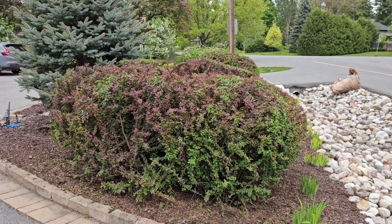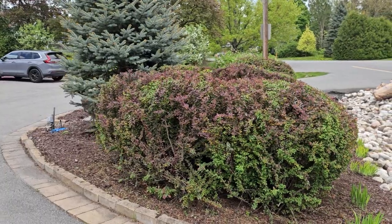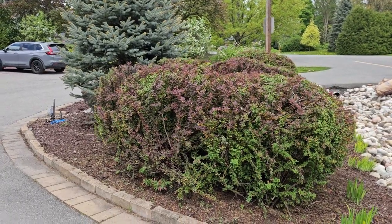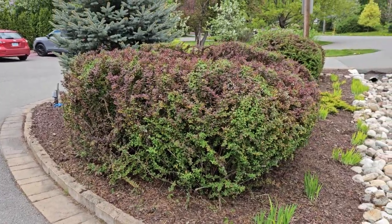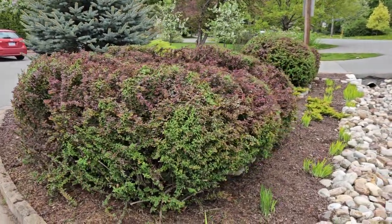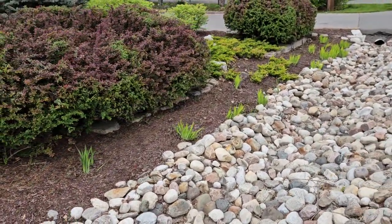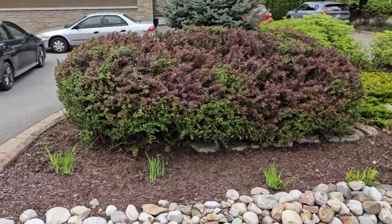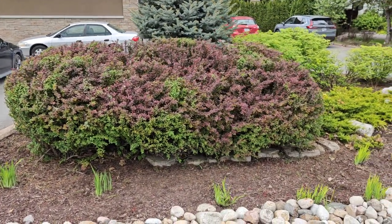Hello guys, it's Nermin. Today I did some shaping of bushes — they were overgrown. I tried to do a little bit of shaping from the side. As you can see, it now really looks like a bush. I also removed some branches, and now it really looks like a bush.